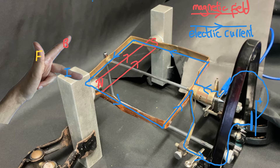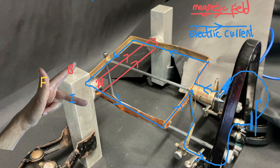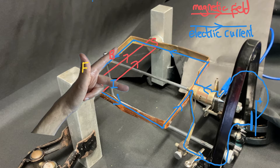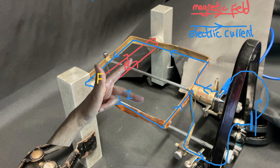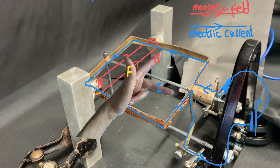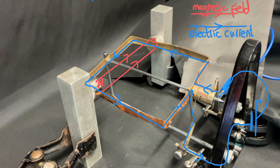First of all let's use Fleming's left hand rule to predict the direction of the force on this current-carrying wire on this side of the coil. We need to make sure that the first finger is pointing in the direction of the magnetic field and the second finger is pointing in the direction of the current, which leads the thumb pointing up — telling us that the direction of the force on this side of the coil will be up. Let's draw in an arrow to show that.